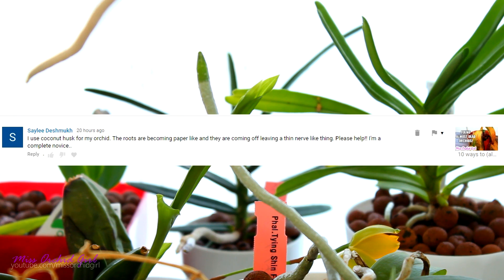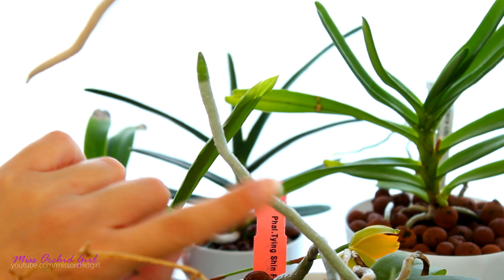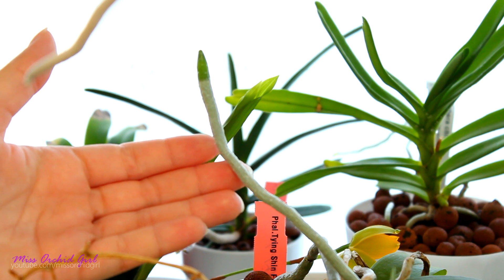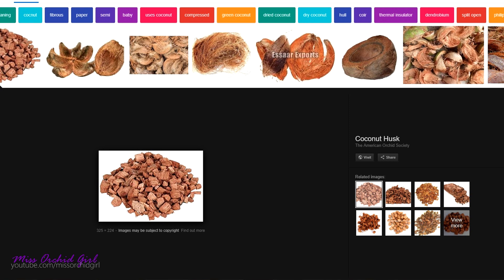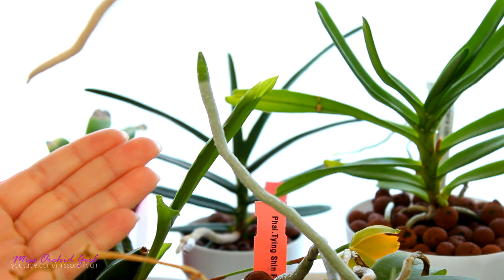Siley says they're using coconut husk for their orchid and the roots are becoming paper-like, coming off and leaving a thin nerve-like thing behind. The roots you're pulling off like that are indeed dead. The papery material is the velamen — the outer coating that is rigid when a root is alive. When the root dies you can pull off that velamen, it feels papery, and the string left behind is the actual root. Since you didn't give me many details, I'm going to try to guess why the roots died.